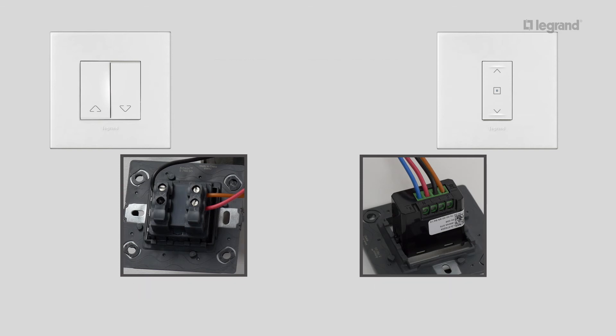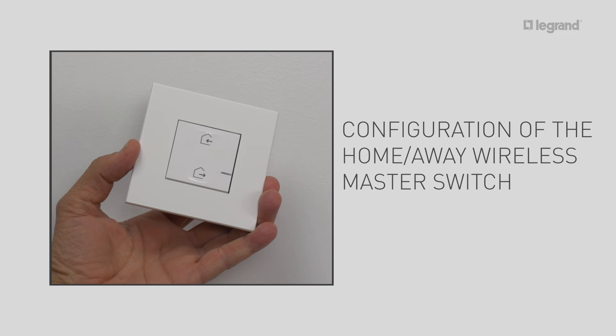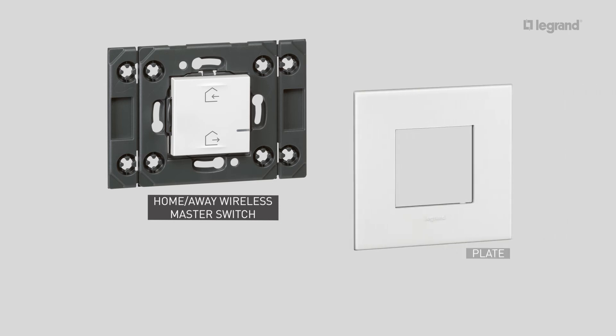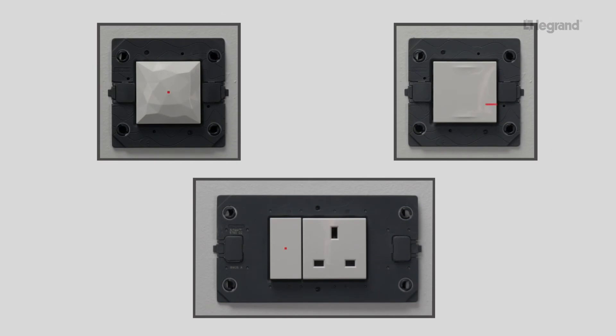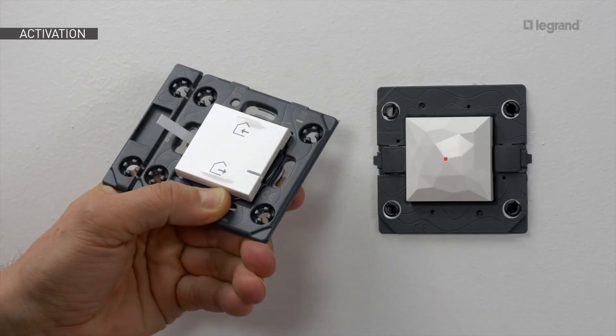To finalize the installation, you need to configure the home and away wireless master switch supplied with the gateway kit. This will allow you to open the network. To complete the master switch, you need one two-module plate. Turn the power back on — the LEDs light up with a steady red light. The home and away wireless master switch will allow you to configure products to work together.